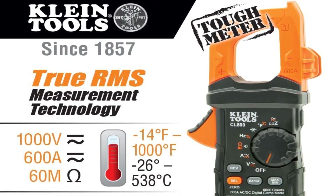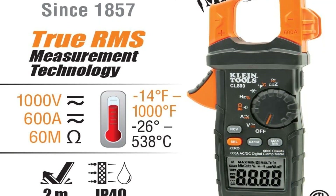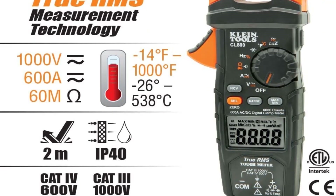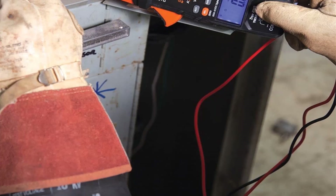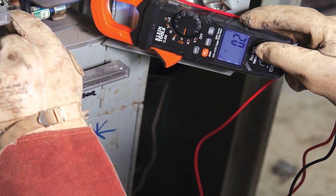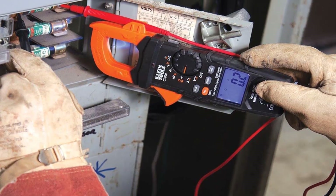Other features of the CL800 clamp meter for HVAC include a low battery indicator, auto power shutoff, and a 6,000-count LCD screen for easy data reading. It is also ruggedly built to withstand a 2-meter fall. Pros: it is a safe and accurate clamp meter; the true RMS scale makes it more accurate; the low impedance feature eliminates ghost readings. Cons: the temperature test isn't that accurate.